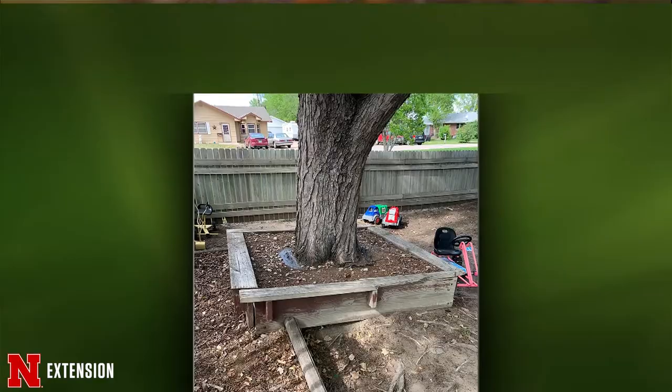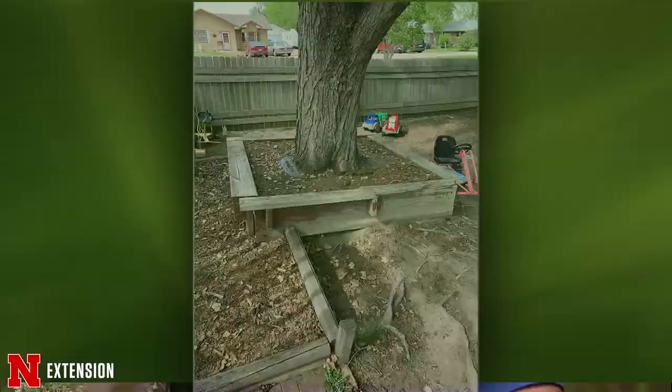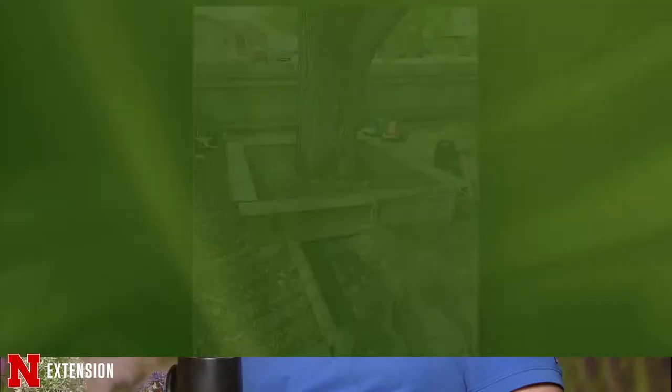A maple in a Donovan box tree — they want to know whether they can take the box off and remove that soil without harming the tree. It would definitely be a good idea to take that box off and take the soil down to the original soil grade. You may find there are some roots in that soil, so you will be doing some damage as you remove it. But in the long run, it'll be better for the tree to have that soil away from the trunk. Hopefully the tree will recover and live a long time.